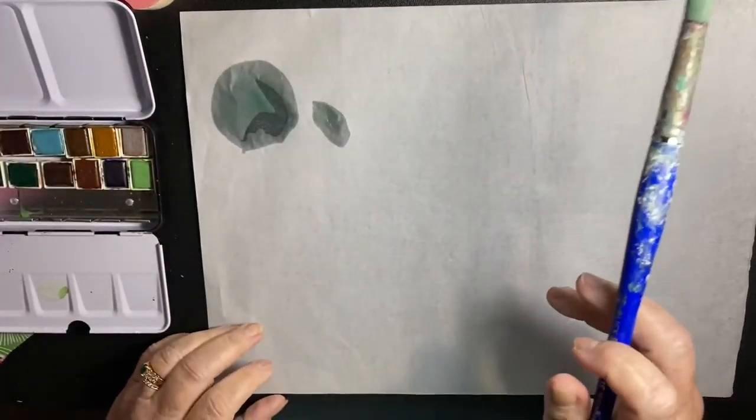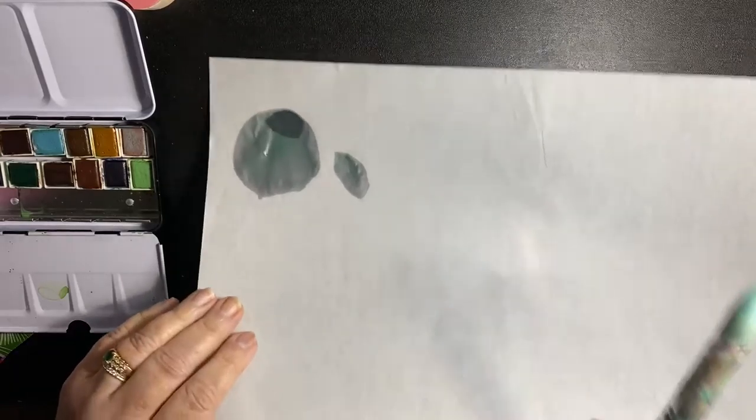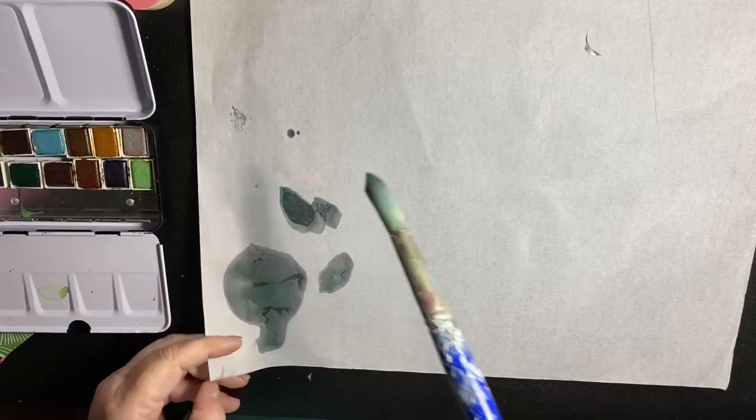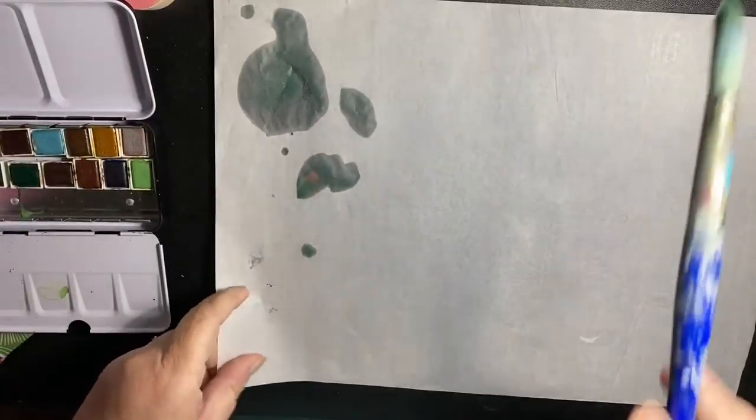It goes right through. I wonder if I should use the other side — it's probably gonna do the same thing. Yes, well I'm gonna keep going.